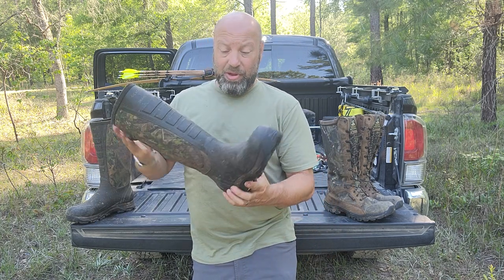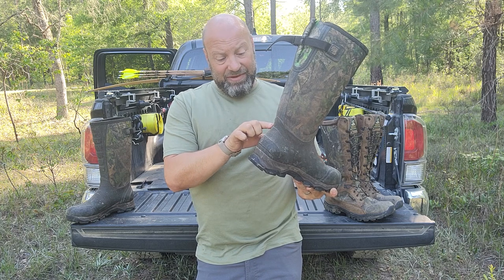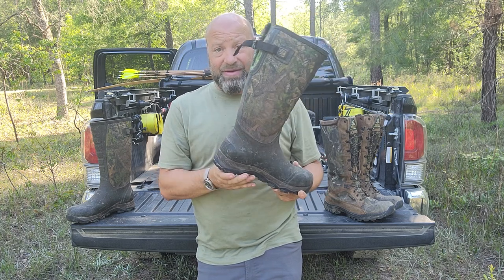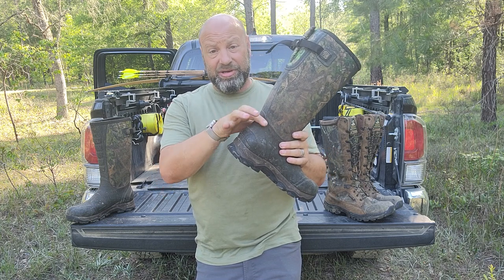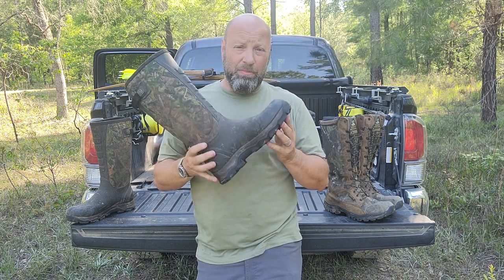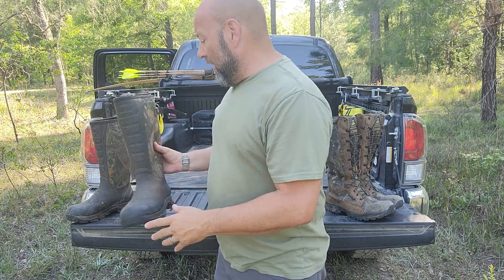These LaCrosse ones are 100% waterproof all the way up. But you do have that issue that after about 500 miles of walking, you're going to start to get breakdown in here. You'll have to determine how much 500 miles is to you. For me, with the way I'm going, that's about four months.